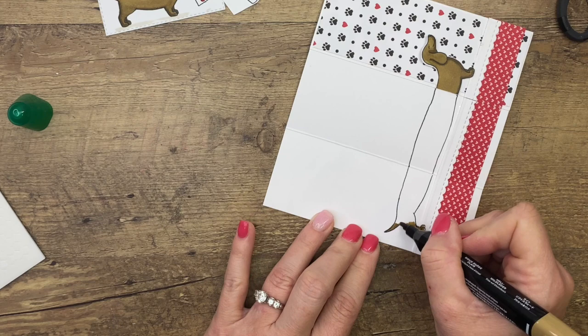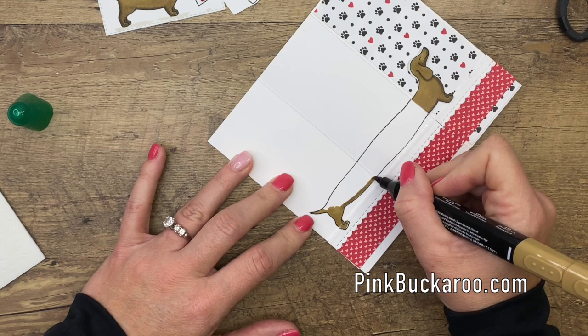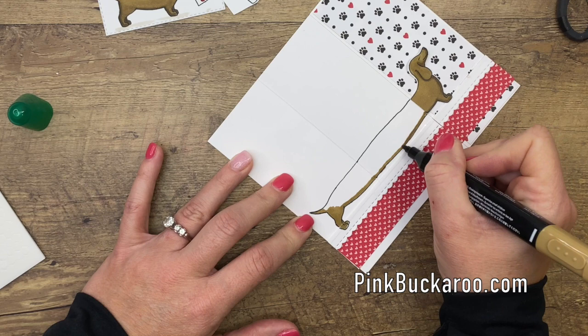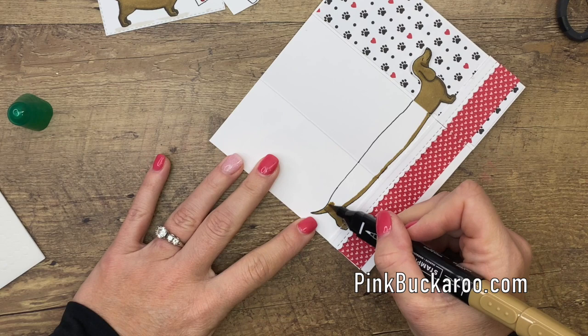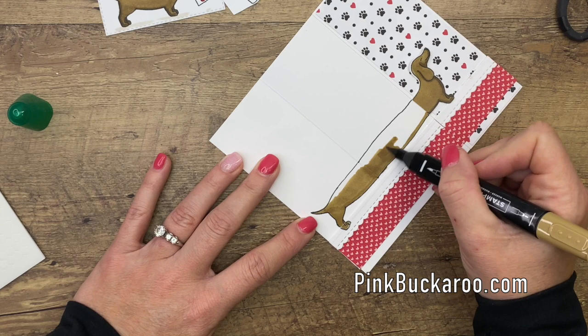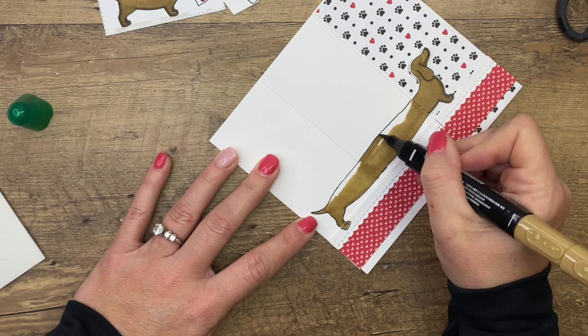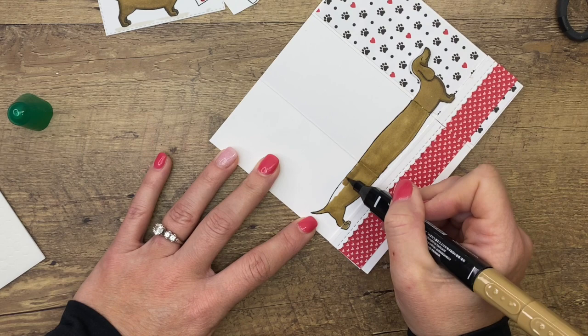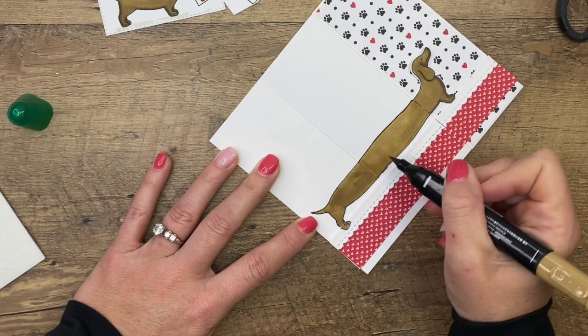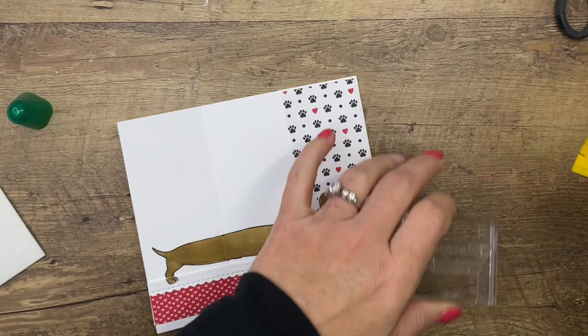I was thinking this would be a great card to send to a child - maybe a grandma sending it to her grandchild, a child sending it to another child, maybe a cousin or a friend that's moved. This would be a really fun card for a kid to get. Let's fill him in. It's hard for me to call them dachshunds - I just want to call them a wiener dog! Whenever we see one of these, that's what we say: 'Look, a wiener dog!' My mom has a long dog but she's a corgi - silly and goofy too. I like long dogs, they're funny.